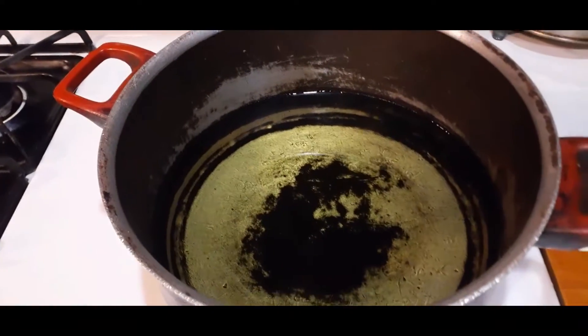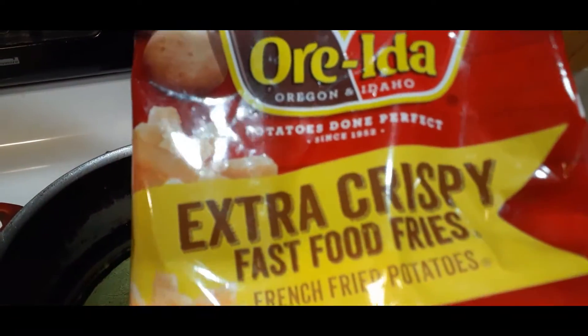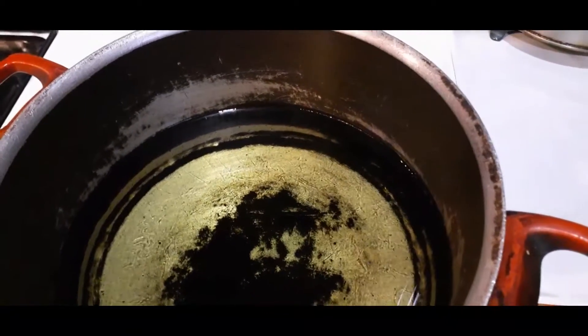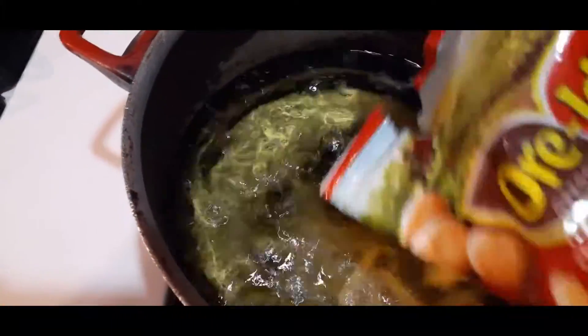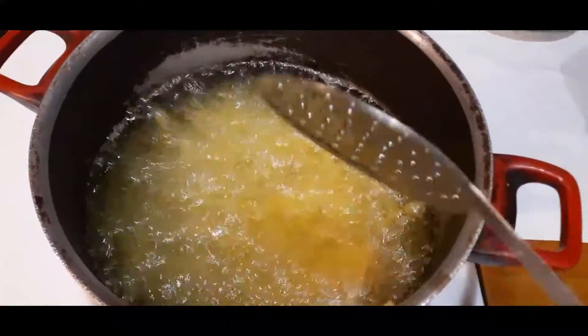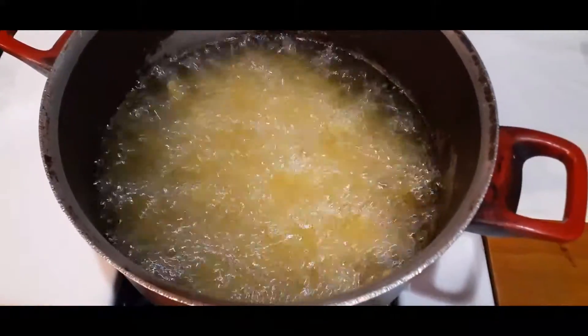Okay guys, we are back — the oil is ready for fries. I have my spider at hand, so you just separate everyone and it's going to fry until golden brown. Let that do its thing and I'm going to finish up these fries when I come back.